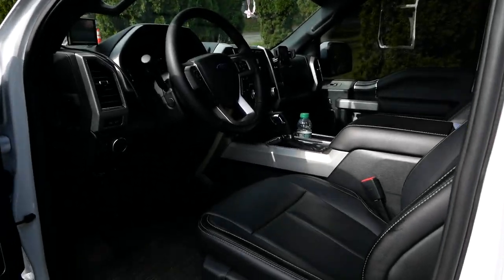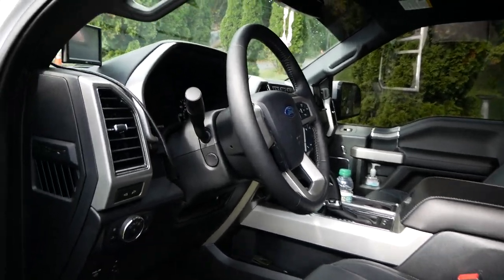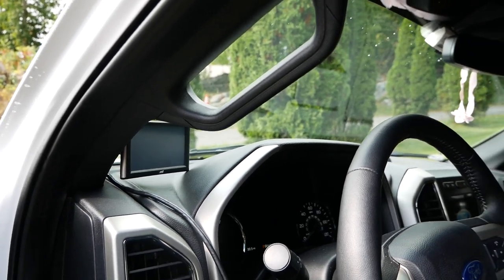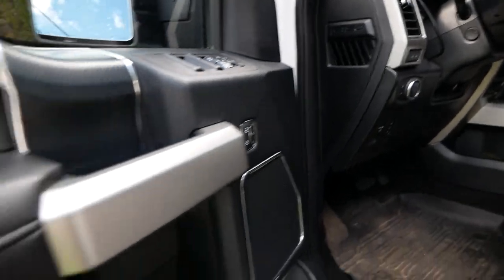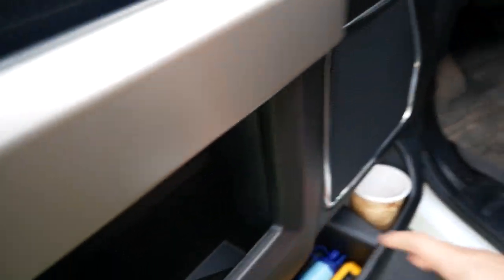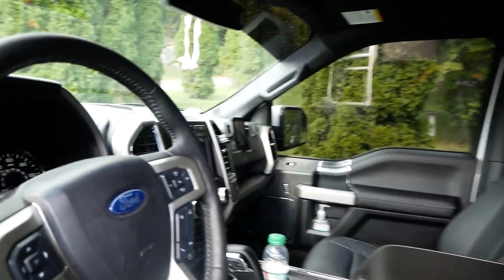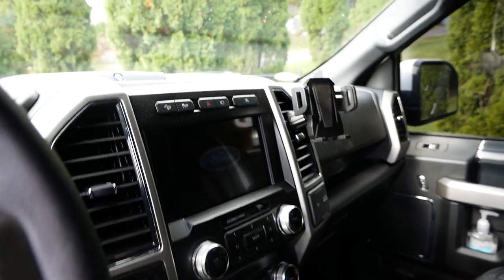Inside, for the most part it's fairly stock, minus weather floor mats and the Edge CTS2 tuner, which just gives the truck a little more grunt, a little more power. Over by the door I have some simple stuff — a flashlight, a LifeStraw, random gear. I'll go over that in depth later. My phone holder does have Apple CarPlay so I can run maps and navigation off of it.